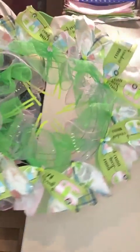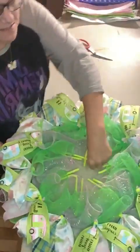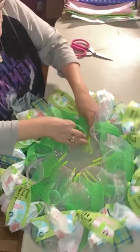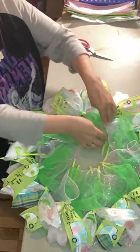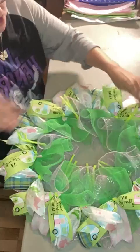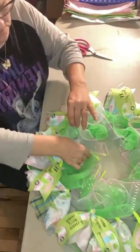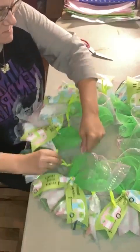This is what it looks like so far. We're ready to pull our pipe cleaners from the inside out here to the outside so we can start working on those. We just reach in between our mesh and pull these out, making sure we go between the right pieces of mesh so that we're pulling them straight out.